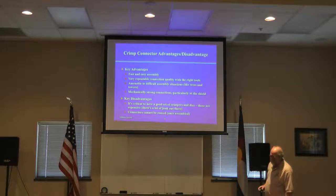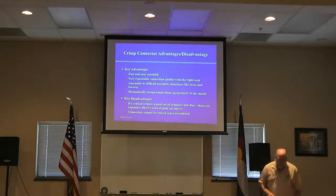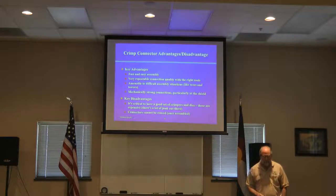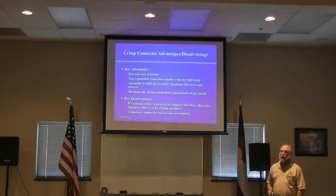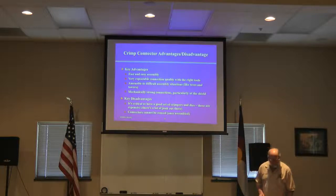The key advantages of crimp are fast and easy assembly — it is really fast to put a connector on using crimp techniques, much faster than solder. It's a very repeatable connection: if you do the same thing over and over with good tools, you'll get the same great quality connection every time, which can be difficult even for experienced solderers. It's amenable to difficult assembly situations like being at the top of a tree or tower, and it produces very mechanically strong connections, particularly at the shield.